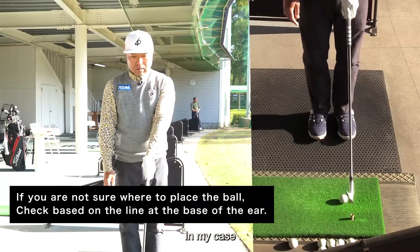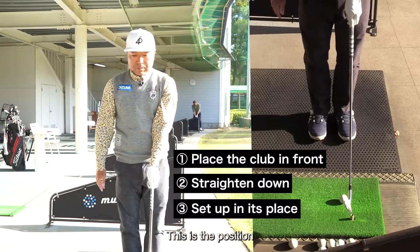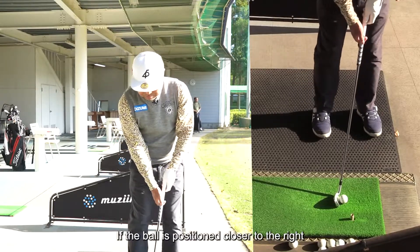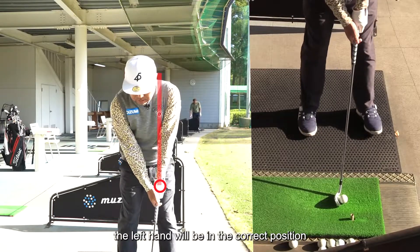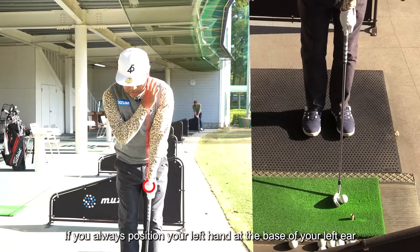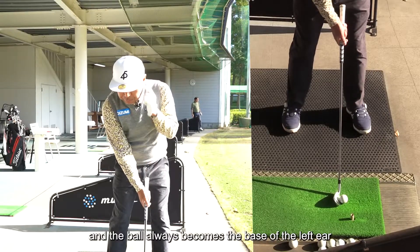In my case, the base of the left ear is where I put the club right down in front of me — this is the position I try to place myself at. This allows, for example, if the ball is positioned closer to the right, the left hand will be in the correct position. And when you're trying to hit a high ball, move the ball slightly to the left. If you always position your left hand at the base of your left ear, the axis tilts to the right and the ball always becomes the base of the left ear.